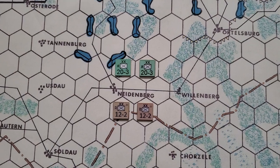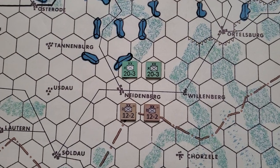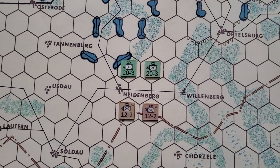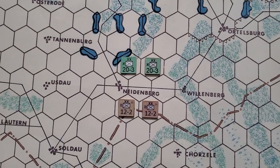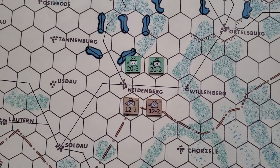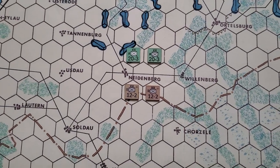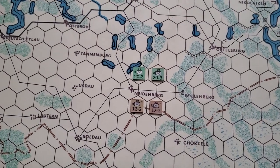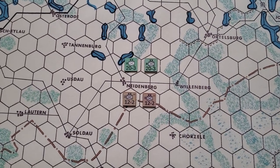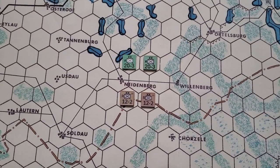I decided to put the counters around Niedenberg, thinking about Kirk D — he's a setup and teardown master for games — who was potentially going to be playing the folio game Tannenberg by Decision Games. When I played it for the very first time, Niedenberg was a bloodbath of an area for me — quite a different scale. There was a lot of interaction around Niedenberg for me.